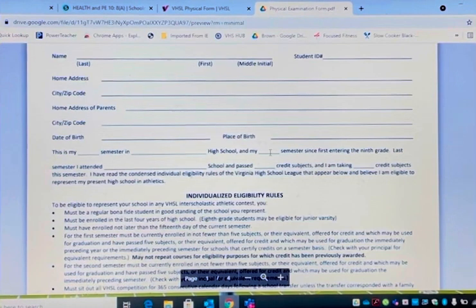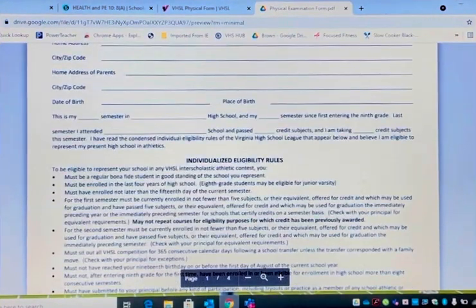So if you are a freshman, you've already passed two semesters, then you're back on your third semester. And I attended blank high school last semester — so where did you attend last semester? I attended Verona High School and I passed six credit subjects and I took seven. How many subjects did you pass compared to how many subjects did you take? The reason why this matters: you must pass five classes in order to be eligible for the Virginia High School League.